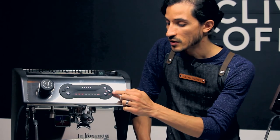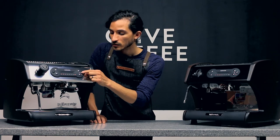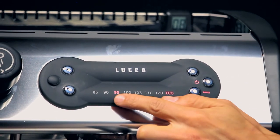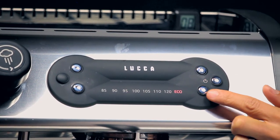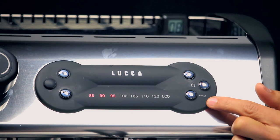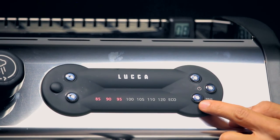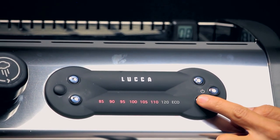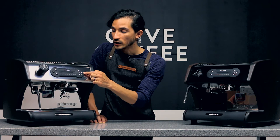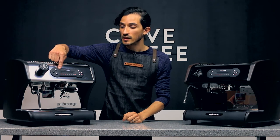I'll step through this once more so you can see it, and then we'll turn off pre-infusion and hear the difference. Press and hold — now we're in programming mode, power light and number light are flashing. Press and hold the B boiler button. I've got solid lights from my previous three seconds of pre-infusion. I'll cycle through and now I've turned my pre-infusion off. Pressing the main power button once will save that setting, and when I go to brew, the pump will immediately engage.